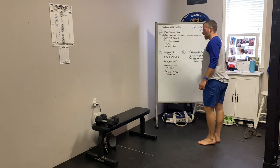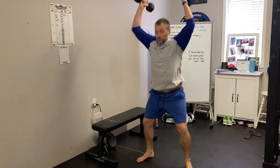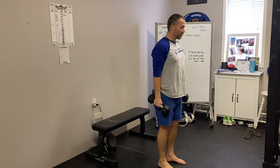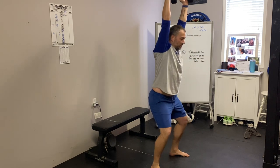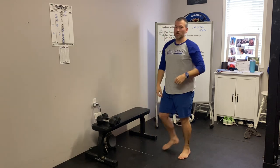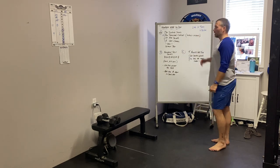Then we've got the double dumbbell hang clean and jerk. Good posture, shoulders back, pop those hips, shrug the shoulders, catch the dumbbells, reset, pop and drop underneath, stand tall and reset. Make sure you're not doing swinging bicep curls — make sure it looks like a clean. Really punch those shoulders overhead.